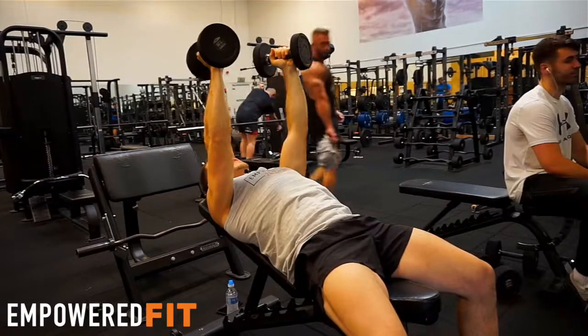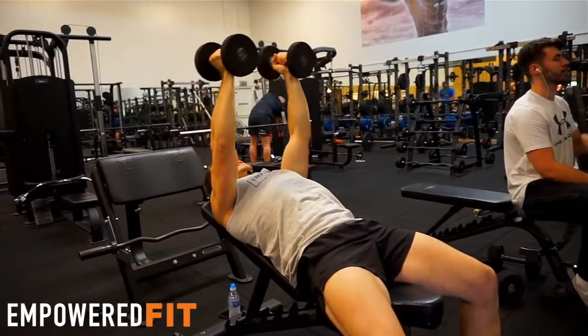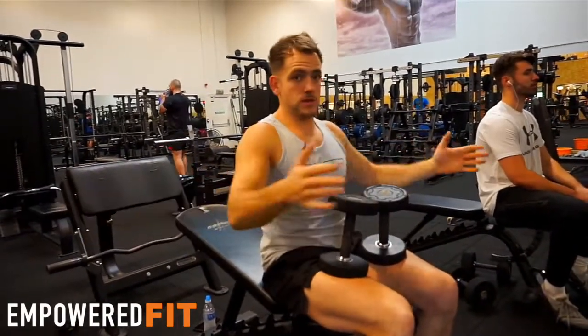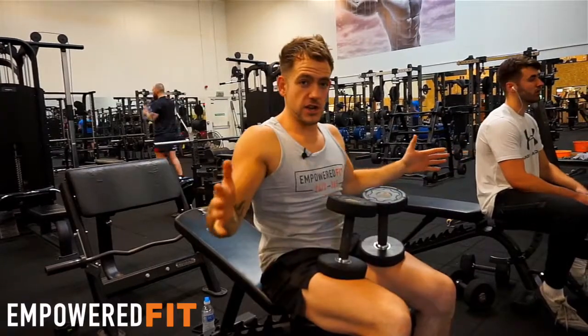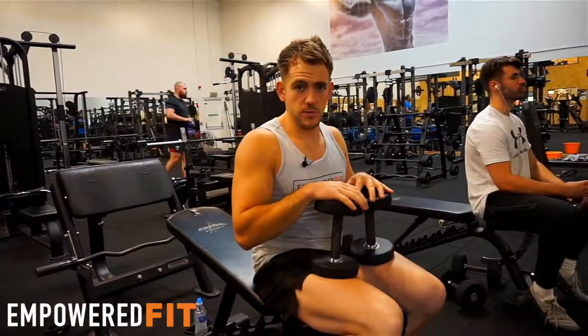What you want to be doing is having that stable platform — slowly two seconds up, two seconds down. It's quite easy to create damage within the chest and the shoulders by bouncing. So make sure everything's nice and sturdy, everything's nice and tight, so you're not going to damage any of the muscles in the chest or the shoulders with this movement.